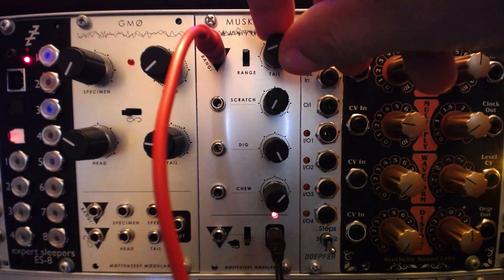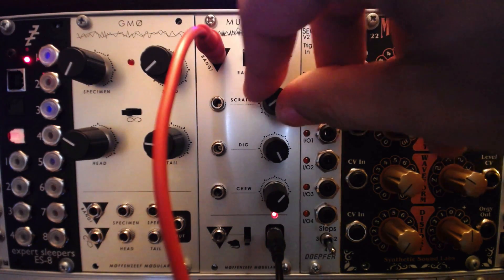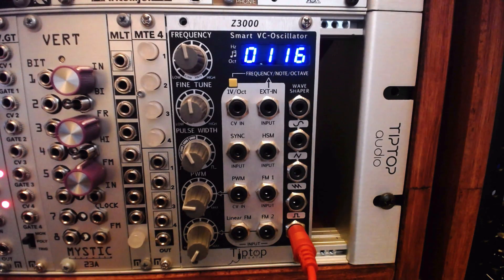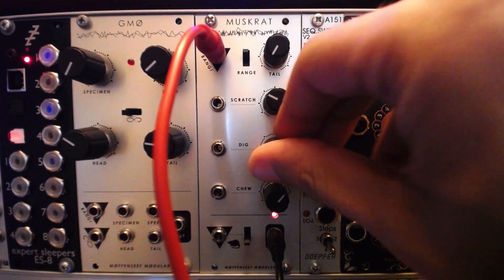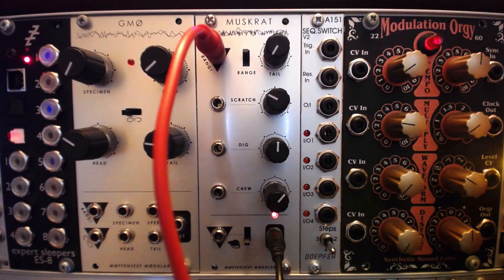The Muskrat also yields fun results when clocked at audio rates. If we route a square wave to the bang input, set a short tail, and play with the chew knob, we can get the Muskrat to generate a constant wave. This may give us some glitchy, grimy results as well.